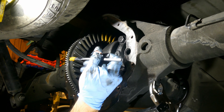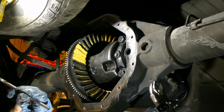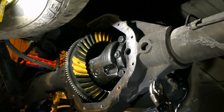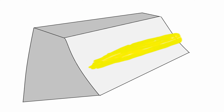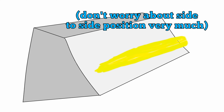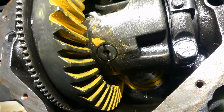Once this is done, take a gear pattern measurement. Paint some teeth with marking compound, then spin the diff by the pinion and then by the ring gear, forwards and backwards. It's a good idea to put some drag on the ring gear with a pry bar while you do this. You're looking for a pattern that's just about centered on the tooth for both the drive and coast side. If it's too close to the bottom, remove a shim; too high to the top, add one. Don't quit until it's perfect or else you'll be doing this all again very soon.